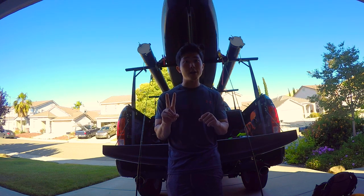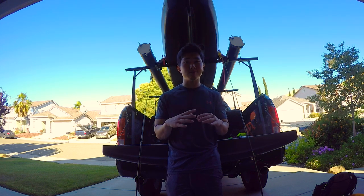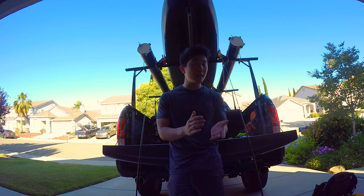I thought this would be a fun video to make. I hope they're hitting topwater tomorrow because I'm only bringing these two rods with me — no other baits, just a couple extra frogs and a couple extra sunfish baits. I'm just going to throw it all day, eight hours, and we'll see what happens.